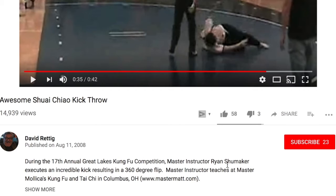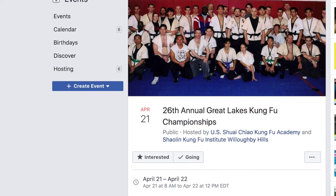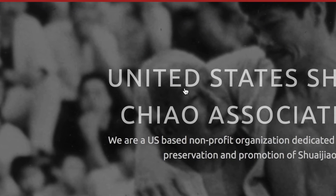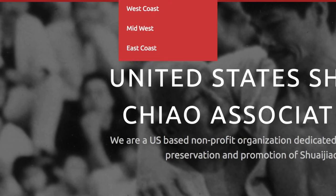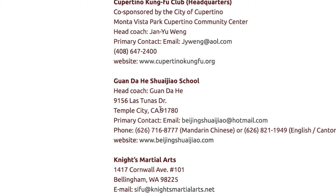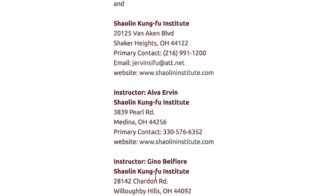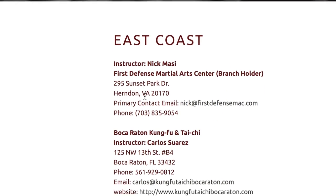This is from the Great Lakes Kung Fu competition — Ryan Schumacher. So this is the Great Lakes Shuai Jiao competition. The United States has a Shuai Jiao Association. Look at their branches — it's on the west coast. They got one in Temple City near me, and then in the midwest — Ohio — that's where we saw this. And then on the east coast in Virginia, in Herndon.